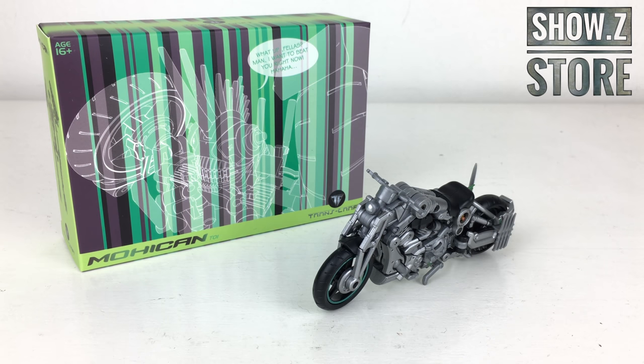Welcome back to the channel. In today's review I'm taking a look at the newly released Mohican Transcraft Mohawk. If you're in the market for one of these figures I highly recommend checking out Shosie's Store — link in the description below. This is my first time purchasing a Transcraft product, and I believe it's one of their first releases. They've decided to start with Mohawk from Transformers: The Last Knight, a character whose design I was a massive fan of and was really quite annoyed had no Hasbro merchandise released.